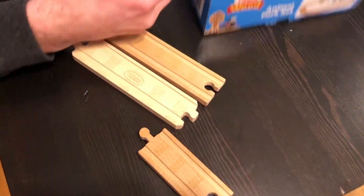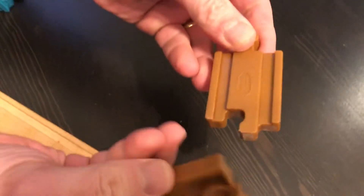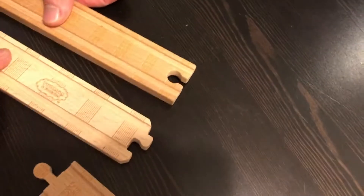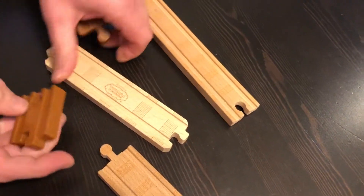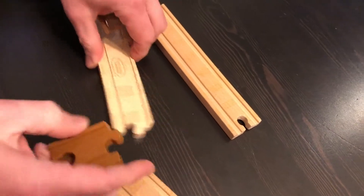But here's the problem — this is what annoys me. What does that say on the box? It's a wood set. And guess what these adapters are made out of? Plastic. Why, if you're switching what has been the standard for as long as most people can remember to something new, why can't you at least make these wood? Make people happy.